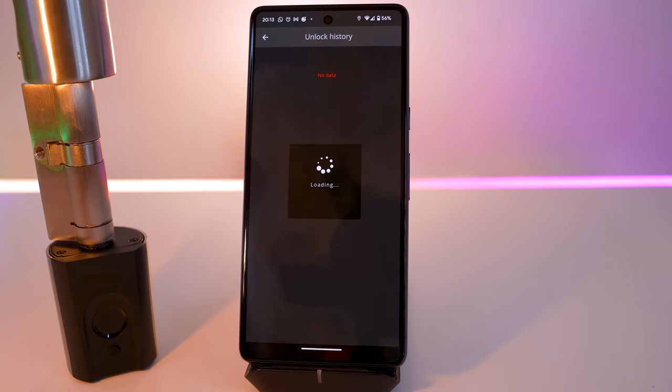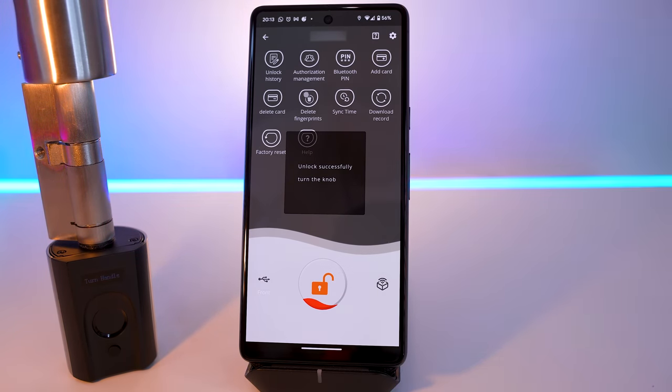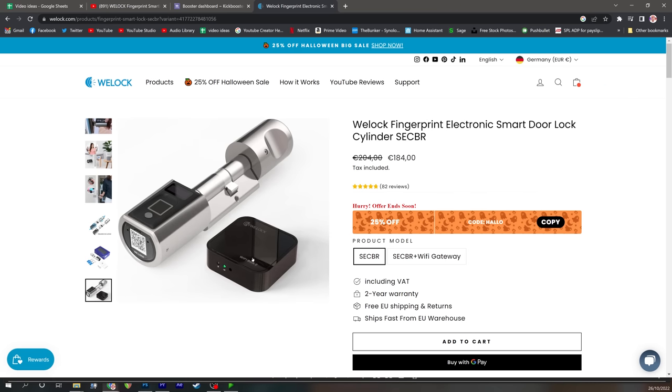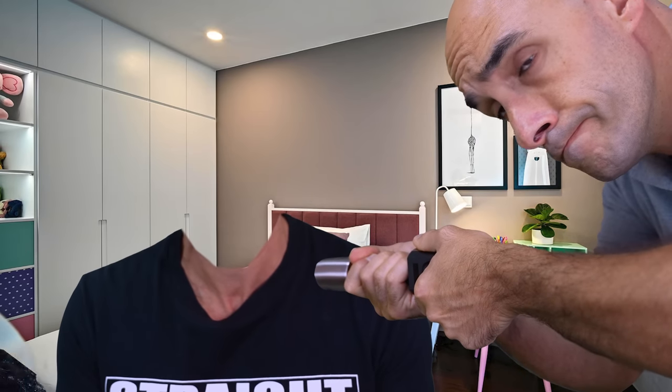The only real benefit to the app at this point is, one, to look at logs, and two, to actually be able to remotely unlock the lock. You can only do this when you are in Bluetooth range, if you don't have their Wi-Fi gateway. If you have their gateway, not only will you be able to unlock this thing remotely from a different location, you'll also be able to use Alexa and Google Home to unlock it with your voice too. And don't worry — it needs a PIN number when you set it up, and you have to speak the PIN number, so it's a bit more secure than just shouting through the letterbox.